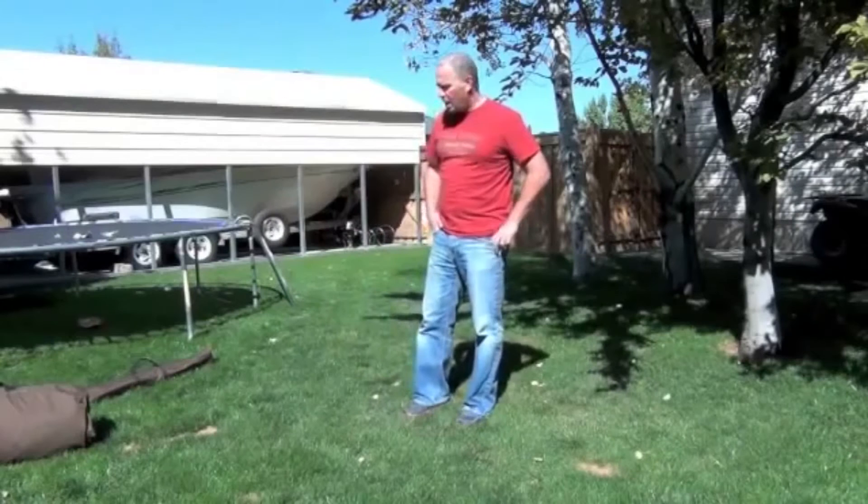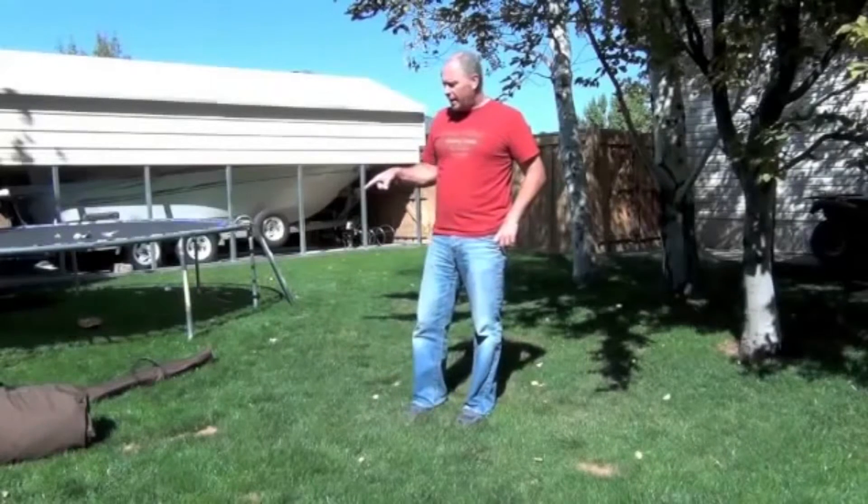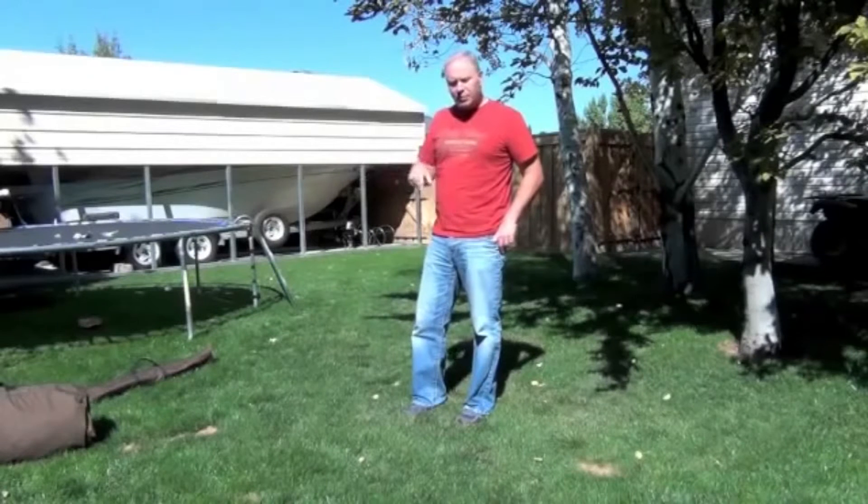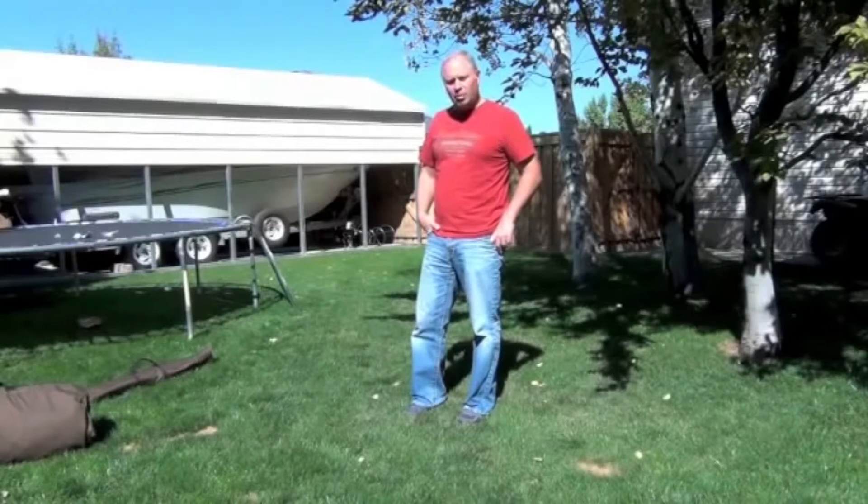Hi guys, Mike with iReviewgear.com. Today we're going to look at the Kodiak tent — it's the deluxe 10x14 that we're going to take a look at. We've got it sitting over here. We're going to set it up and look at a few things inside. I hope you enjoy this review and a look at the Kodiak Deluxe canvas tent.